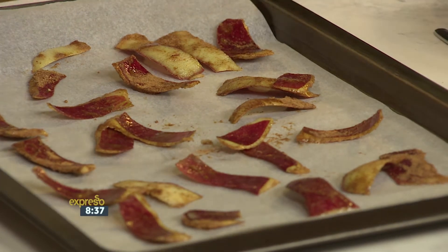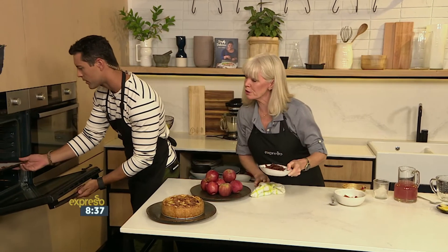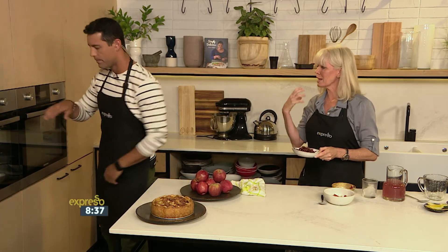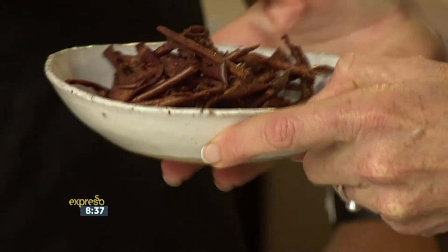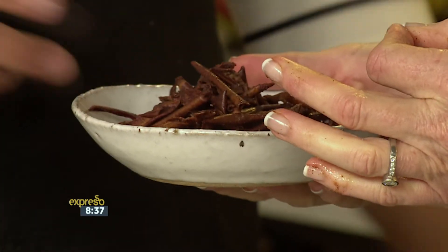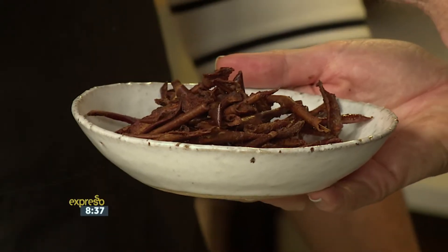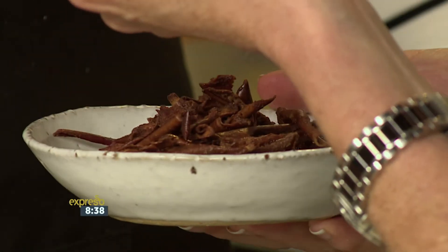You throw those in the oven — keep it at about 120 degrees and do it for about two to three hours. That takes on all the flavor and draws out the moisture from the apple peels, and you're left with these lovely crispy chips.